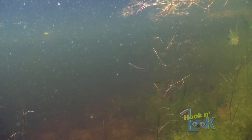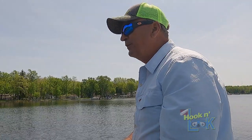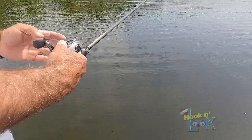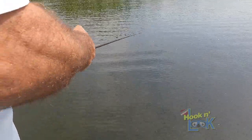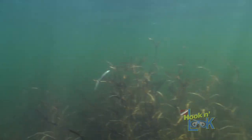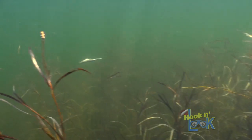On 20-pound Seaguar Tatsu fluorocarbon, this bait just sinks at the right speed, and that's important when you're fishing a soft plastic jerkbait. If you fish mono, it falls too slow. So again, you make your cast, then let the bait sink while watching your line for any movement. Then, on slack line, make the bait dart a few times and let it fall again. Repeat this cadence and let the fish tell you if it's right.